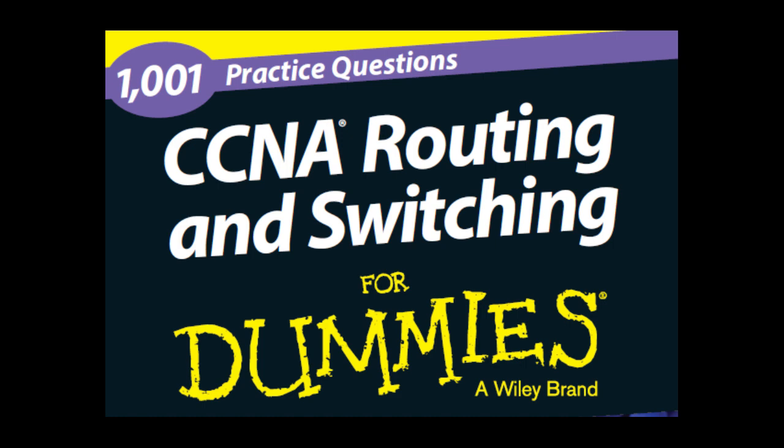Exam Objectives: The CCNA certification is respected in the industry and coveted because it tests the exam candidate on basic networking concepts and the skills needed to configure Cisco devices in a network environment. The following is a list of the major exam objectives you will be tested on with each CCNA exam. For full details on the exam objectives, check out Cisco's website at www.cisco.com/web/learning/certifications/associate/ccna/index.html.